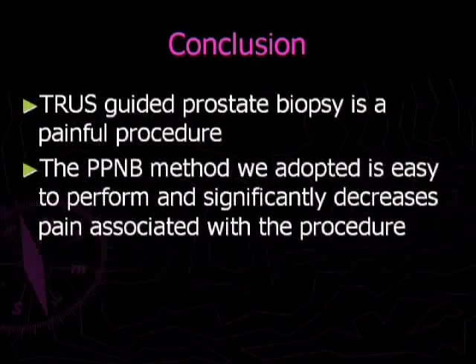In conclusion, we believe transrectal prostate biopsy is a painful procedure, and the method of periprostatic nerve block we adopted is easy to perform and significantly decreases the pain associated with the procedure.